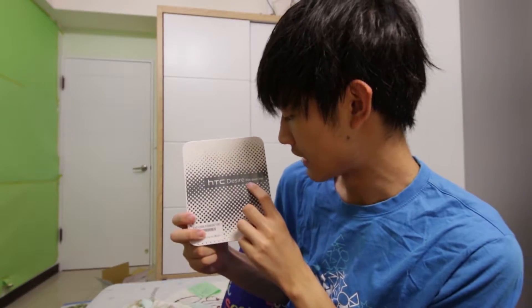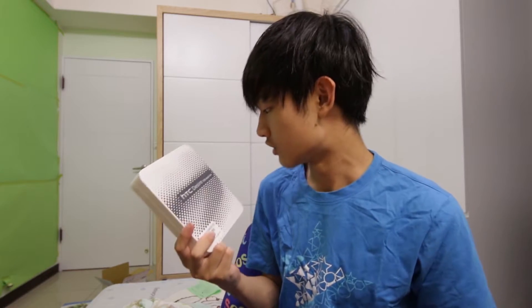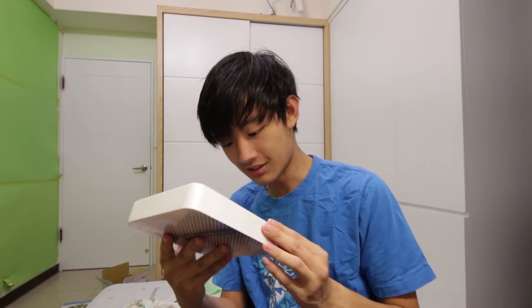Today I'm going to unbox a smartphone, but I actually don't know what's in this box. I know it's a phone but I don't know which phone it is, because my dad bought me this phone. Here it is — it's an HTC Desire 728 dual SIM smartphone. Let's keep unboxing this.